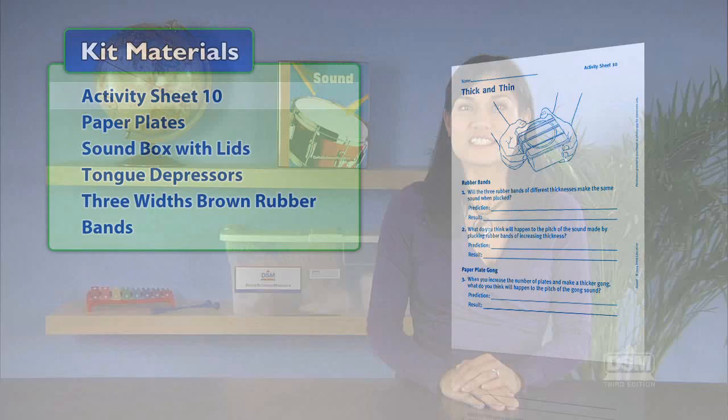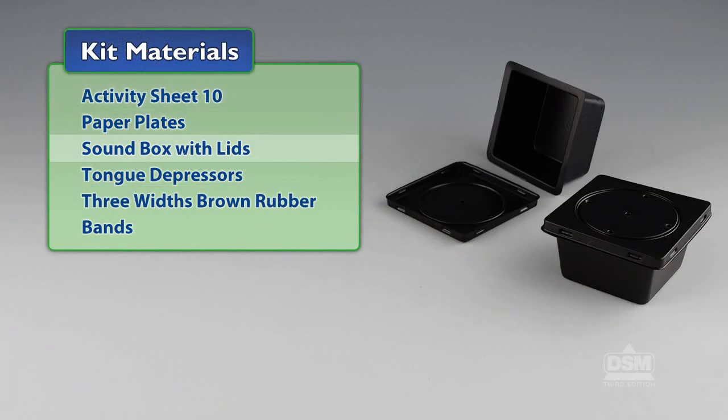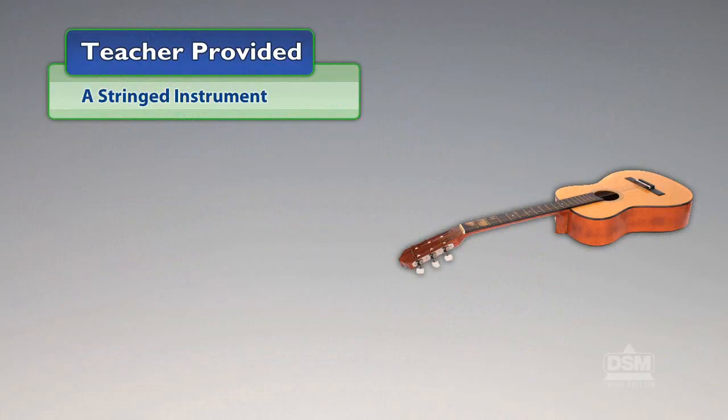You will need the following materials from the kit: Activity Sheet 10, paper plates, sound box with lids, tongue depressors, and three widths of brown rubber bands. Optionally, you could also provide a stringed instrument such as a guitar or violin.